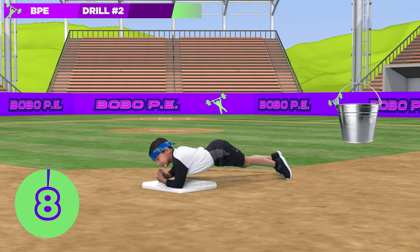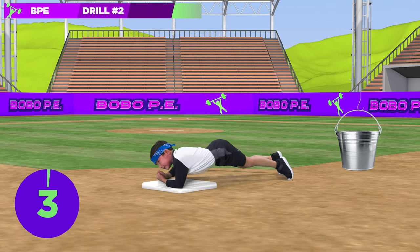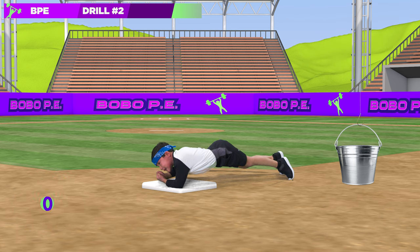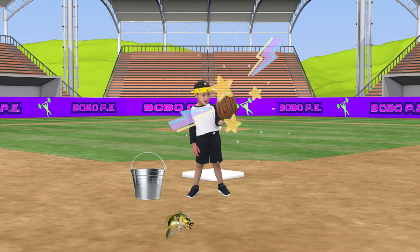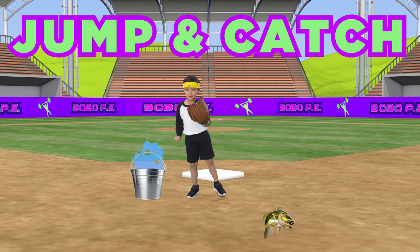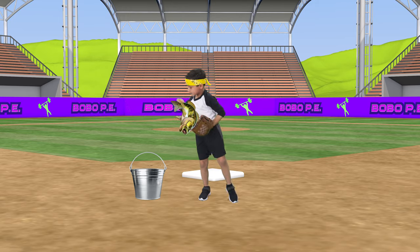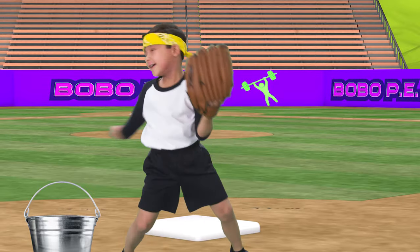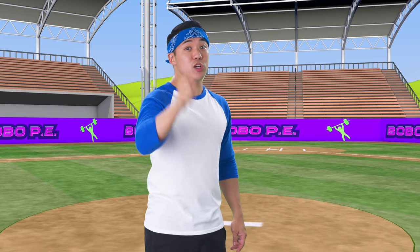Why wouldn't you want a father-child combo batting in the same inning? To avoid any striking resemblances! Strike! Scoop! Jump and catch! That was a test and you did not fail — you fast!